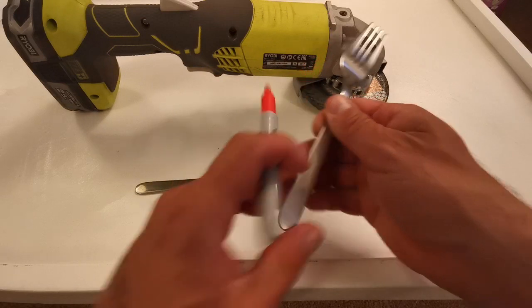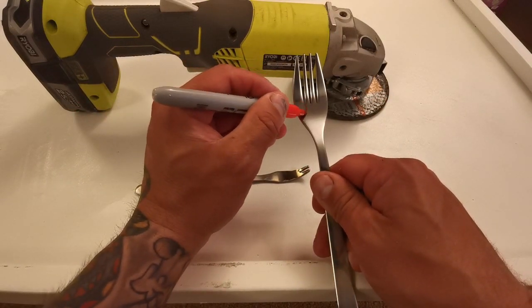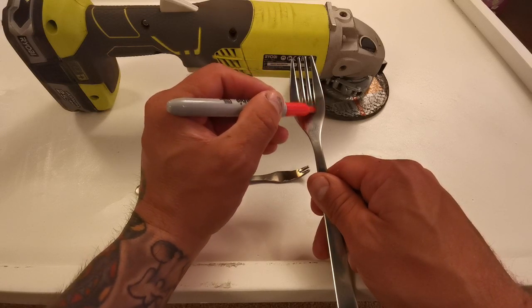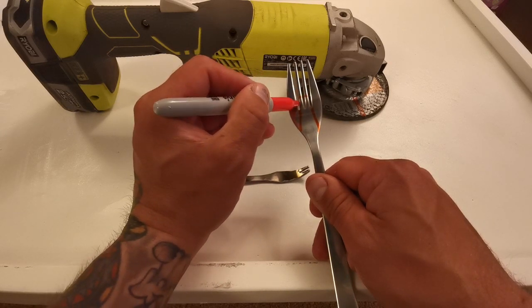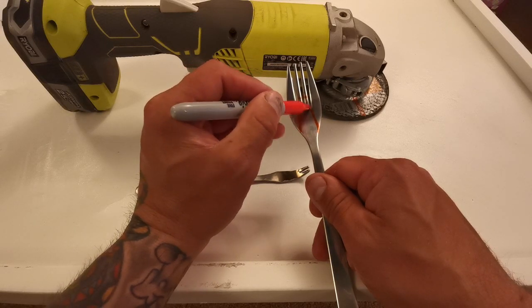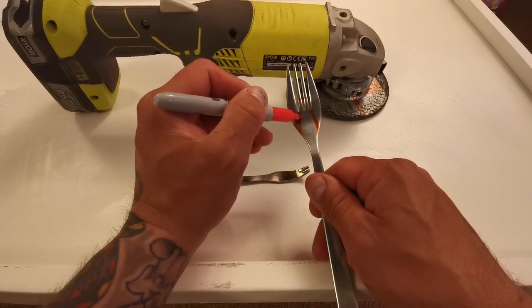I've got a pen here and I can show you. I've basically cut across there down to there, like so — cut across there down to there — and then cut those probably about eight to ten mil from the base, and then just smoothed off the cuts and ground down the edges so there's no sharp bits.